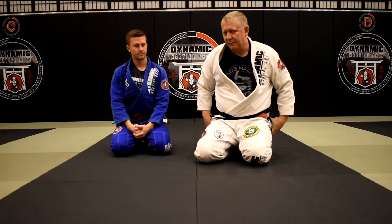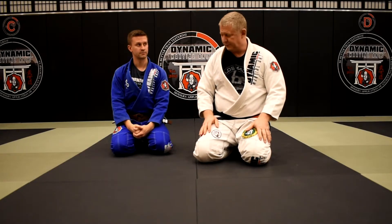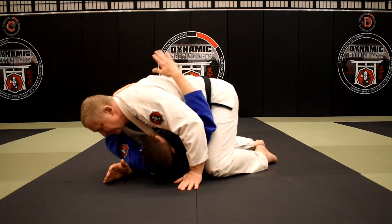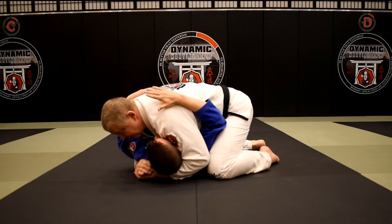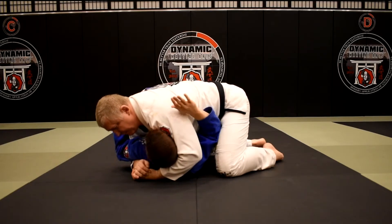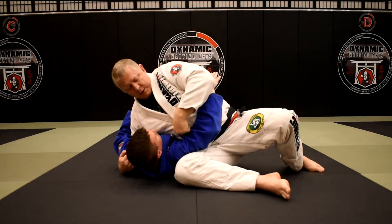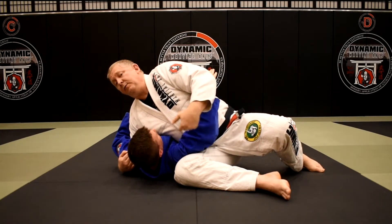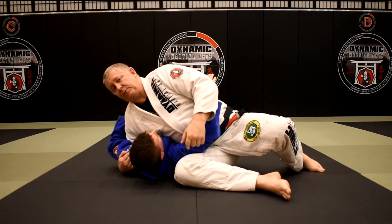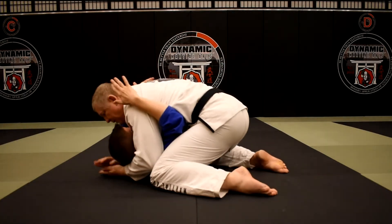My knee goes across the belt line and from here it's very easy to transition to the mount. The whole time this has been happening, he's been exhausting a lot of energy while I'm exhausting very little. So again, we're here in kuzure-kesa gatame — nice and tight, knee and elbow connected to keep his frame out of the way. As soon as he gets that frame in, I do a little sit-out, collect his arm, and I'm contouring, rolling my rib cage up into his diaphragm.